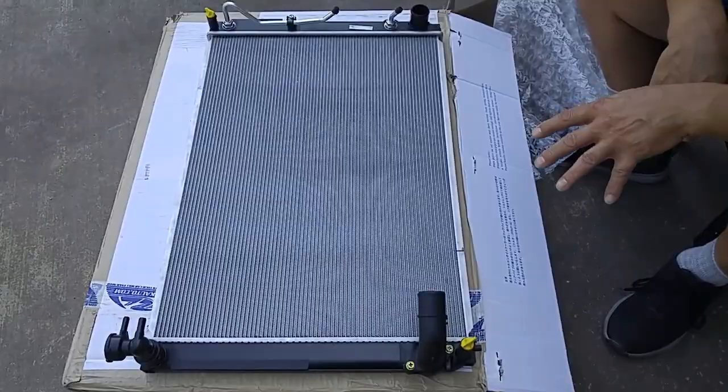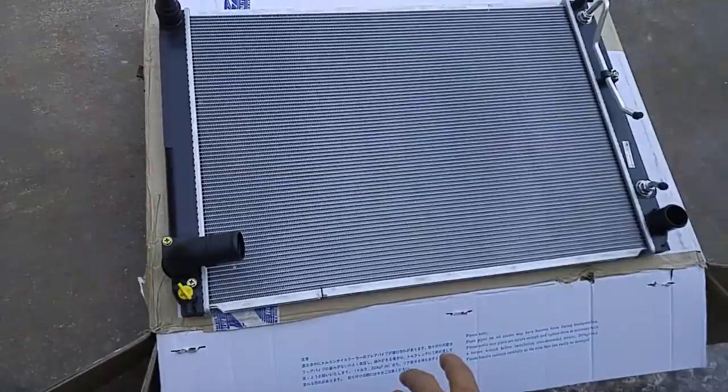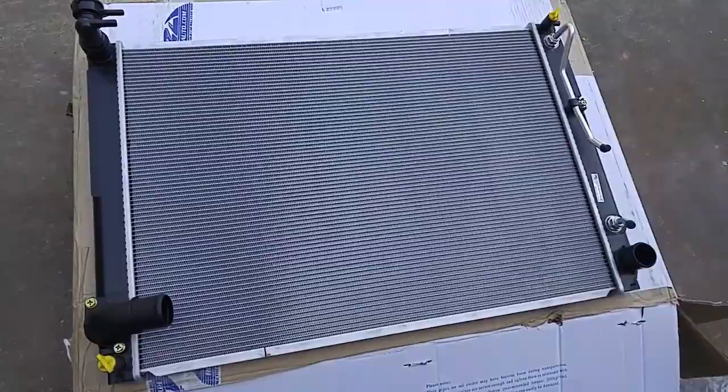Here's the new radiator — it's a Koyo brand. If you're going to replace a radiator on a Japanese vehicle, I recommend you either get Koyo or Denso. There are other good radiator manufacturers out there, but if you want a perfect fit, I suggest you go Koyo or Denso.